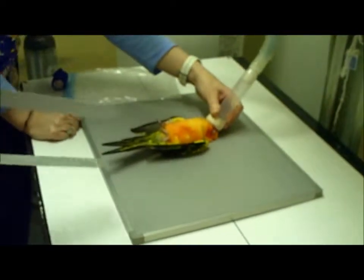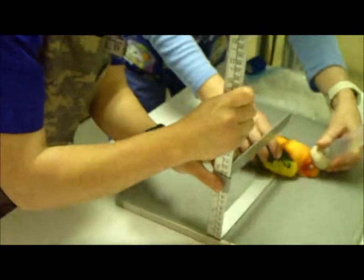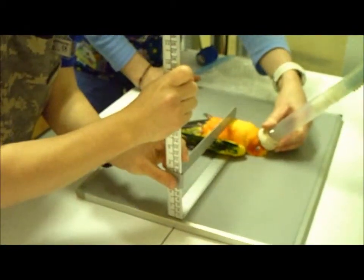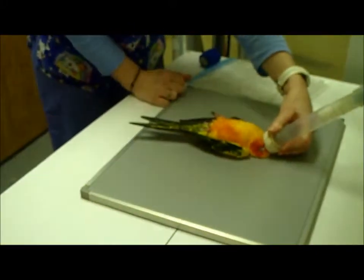This video is going to be showing the proper positioning for the avian radiograph. We're going to be doing both the whole body ventrodorsal view and the whole body lateral views.